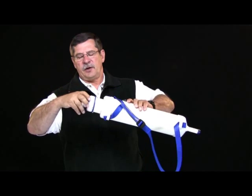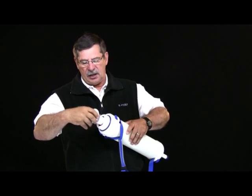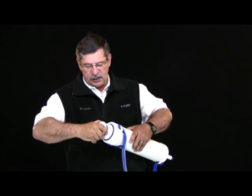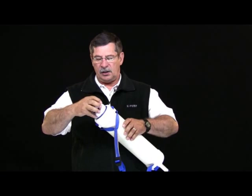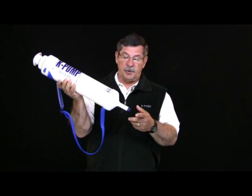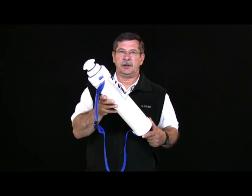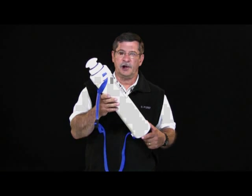Now this pump is ready to function. Put it back into the slot — you've got the high pressure side — turn the handle and now you've got the high volume side. Essentially that's the simplicity of the pump. If you have any problems whatsoever doing this, don't hesitate to call us at K-Pump. We'll be happy to guide you through the process.